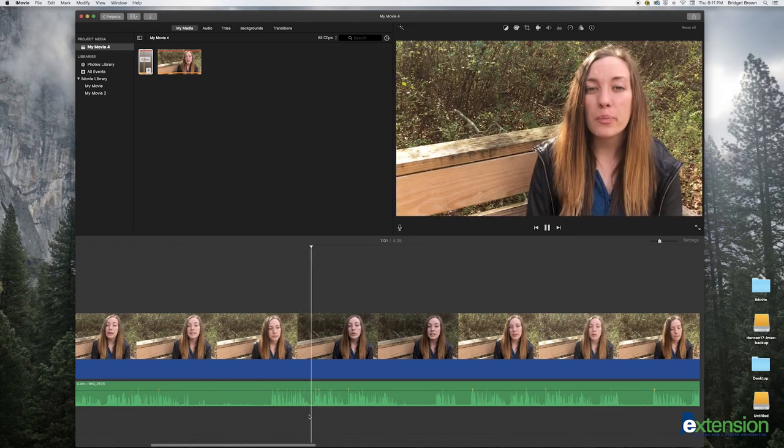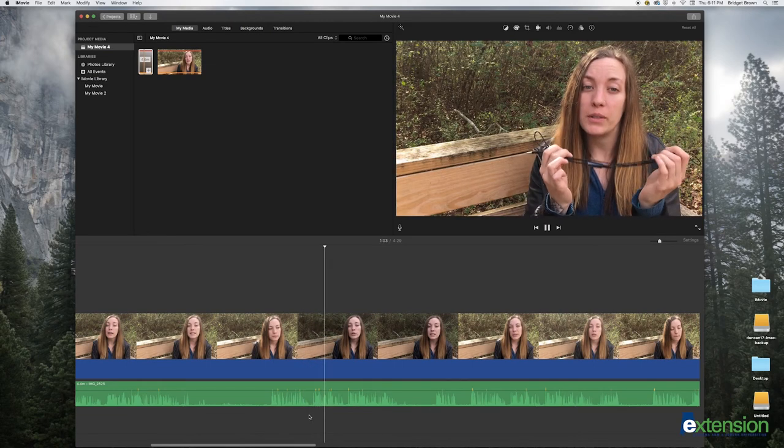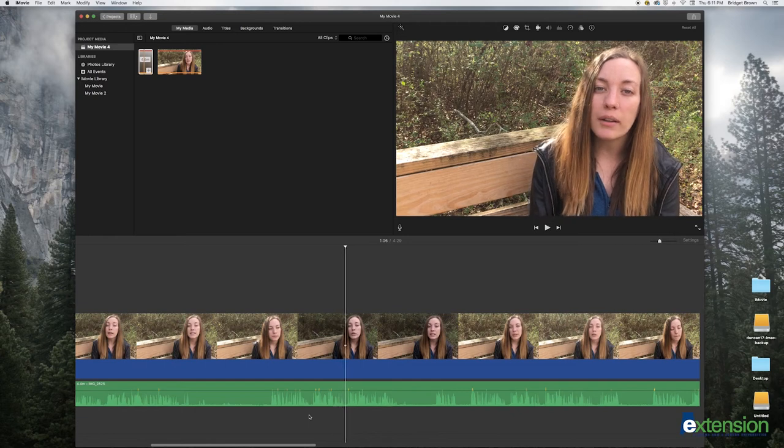Your audio should now be synced with your video. For ease of editing, export each synced clip. Once you export the clip, you can bring it back into your editing program and start editing.